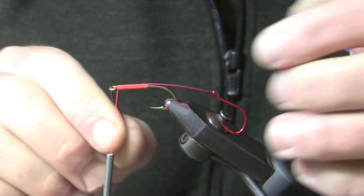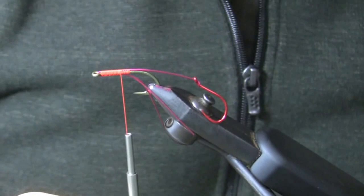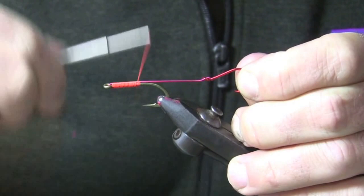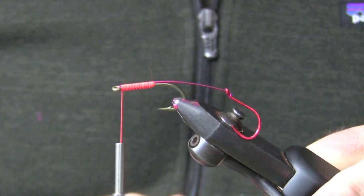Now I'm going to grab this, bring it on the underside of the front hook, and go ahead and wrap my way back. This stuff can be sort of hard to cut — you certainly don't want to use your favorite pair of scissors. I'm going to get in and cut that wire. By bringing the wire over the shank, through the eye and back like this, and then securing it with a bunch of wraps, you've got a connection that is never going to fail.